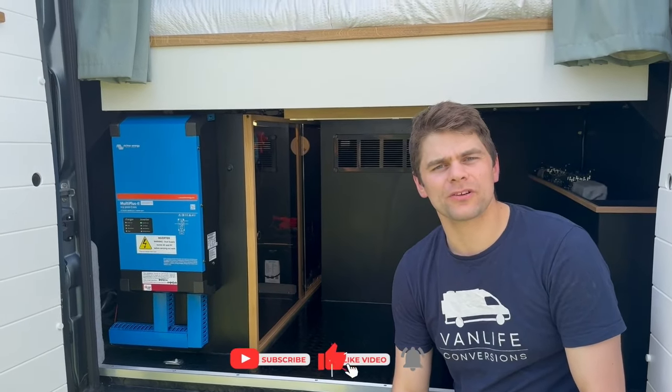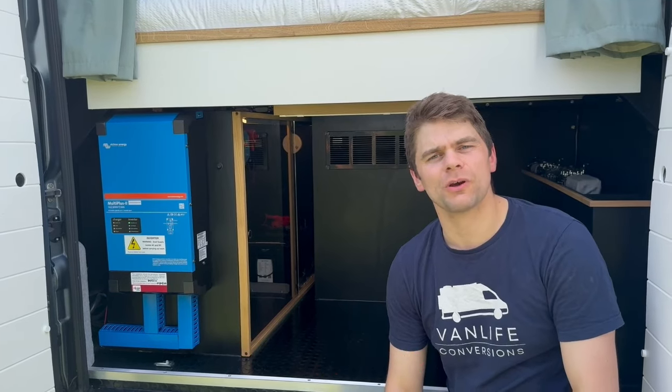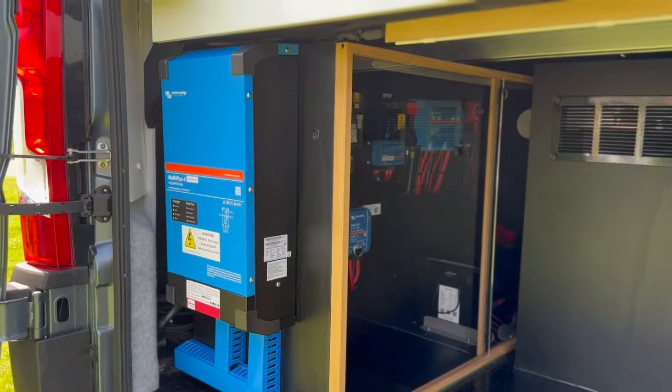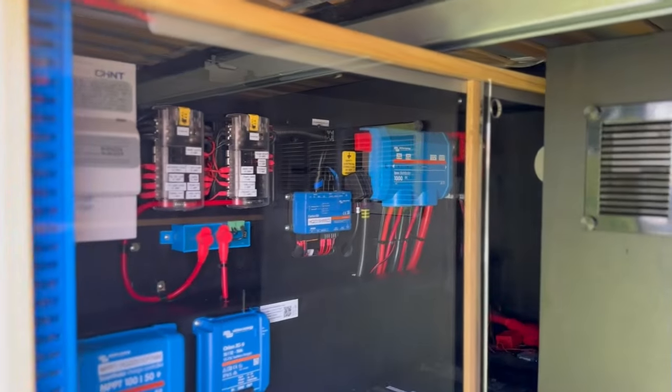The DC-DC is a new product from Victron — it's their Orion Extra Small, which provides a 50-amp charge when you're driving. It's a big improvement from the old unit: much smaller in size and it doesn't get as hot. This is the first time we've installed this into one of our conversions and so far we're really happy with what it does.